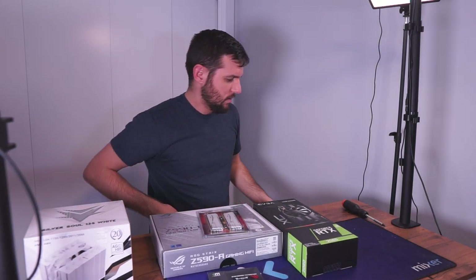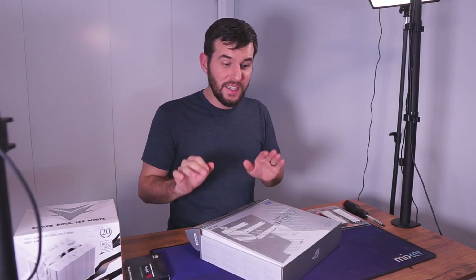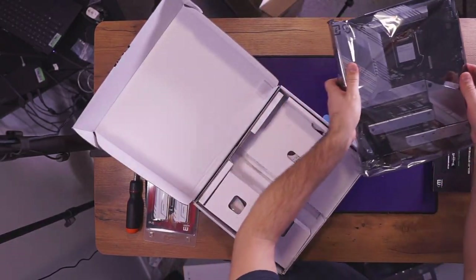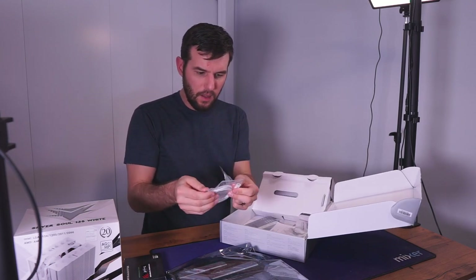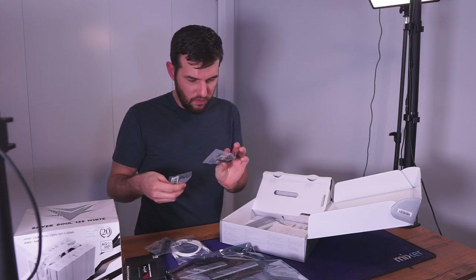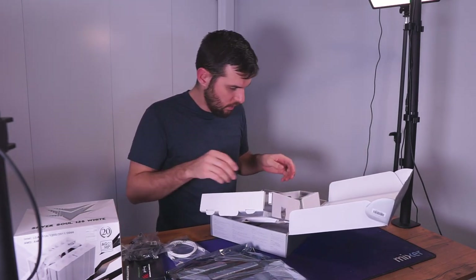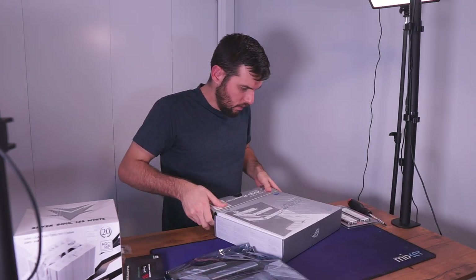Now we can get started. Like I mentioned, this is one of the few builds from Redneck Engineer that is not pre-sold, so this will be up for sale — we'll post about it everywhere. Inside the motherboard box we've got a USB-C cable extender, a couple of short zip ties, an Asus fan holder, four SATA cables, and our Wi-Fi/Bluetooth antenna.